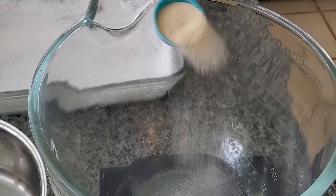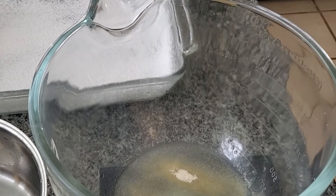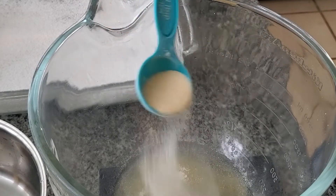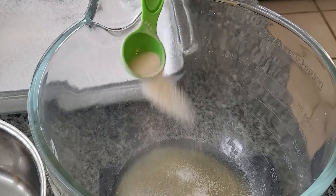In the bowl of a stand mixer, we start with a half a cup of cold water and to that we're going to add three packets — which is two and a half tablespoons or 25 grams of unflavored gelatin. We're going to let this sit and bloom, which is just a fancy word for soak up all that water.